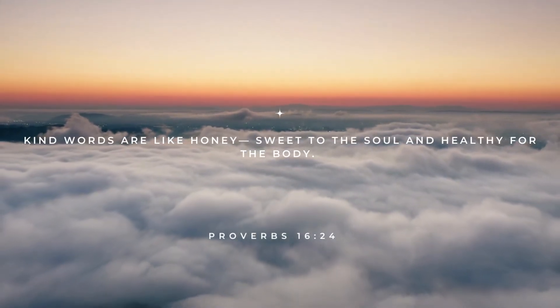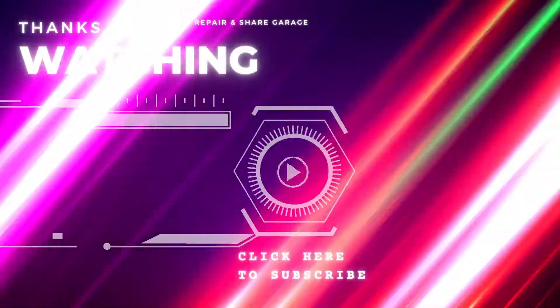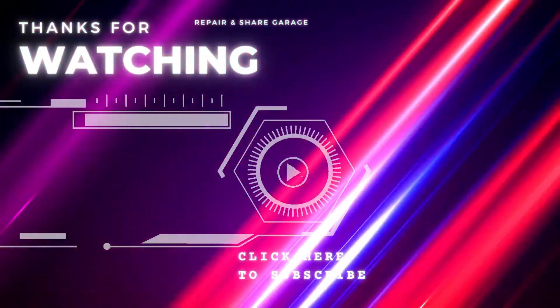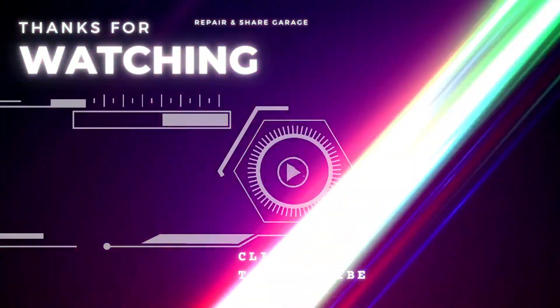If you want a hat or shirt, we've got a few different hats, bunch of shirts, stickers, phone cases — link is in the description below. Check it out and help support the channel. As always, hit subscribe, like, comment, and I'll see you on the next one.